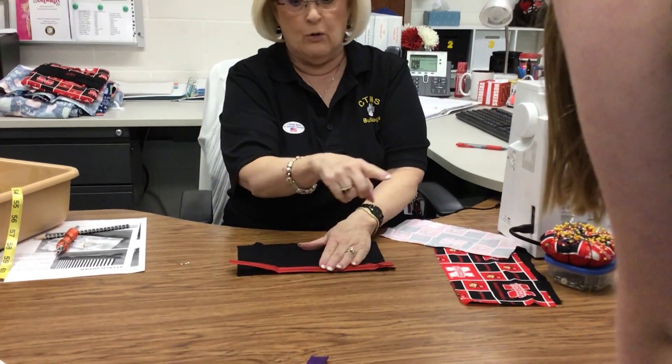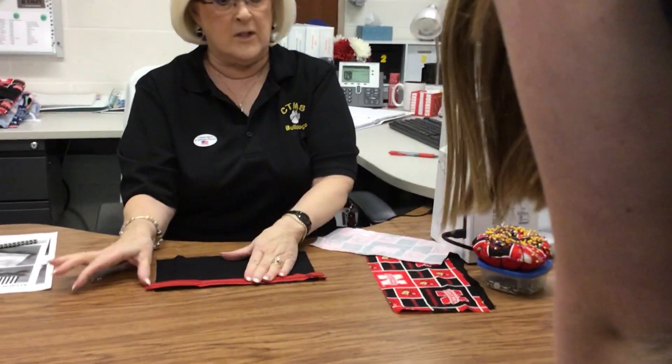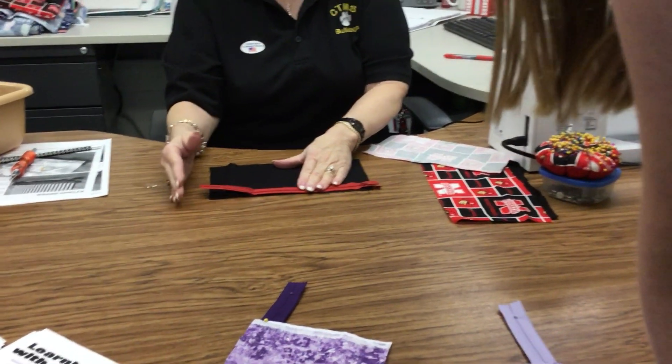Now if your zipper is too long, which I am seeing several of you have, make sure the extra is coming out one side over here, because then we can cut it when we get the case done.